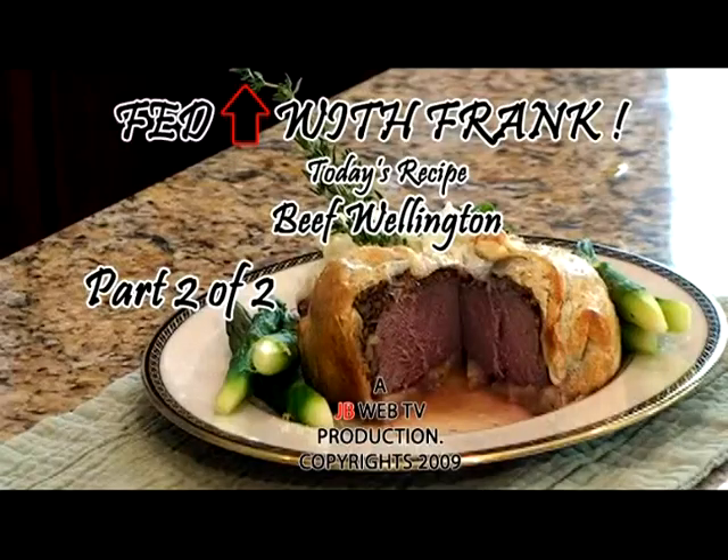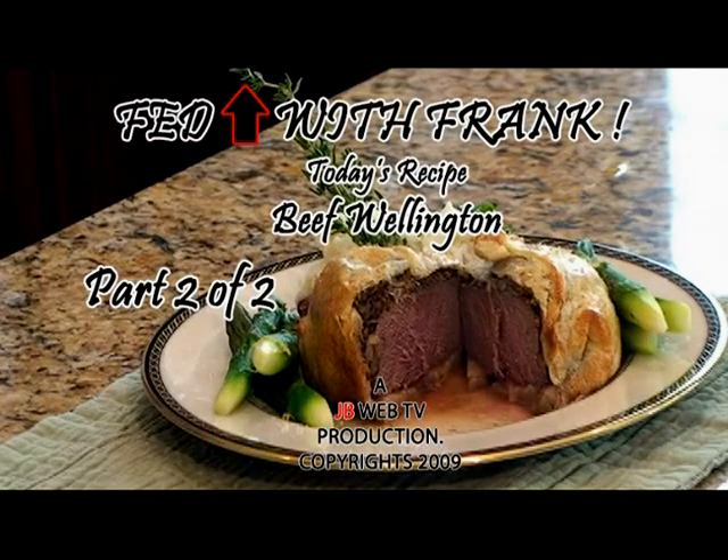Fed up, fed up — Frank will show you why. Fed up, fed up, Gramps are shepherd's pie. It's time to eat, it's time to eat, so grab your fork and take your seat. Frank will show you how to cook a meal they can't beat.